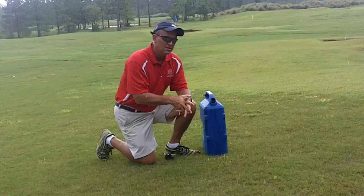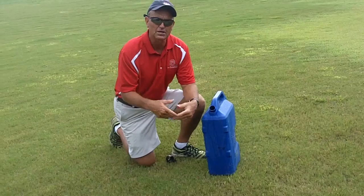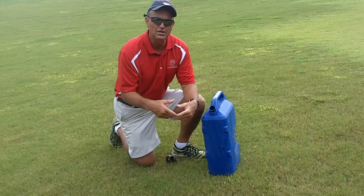Be real careful on bent grass. If you use a high concentration in the hot summer, you can actually scorch it — and even Bermuda sometimes in hot weather if you put too much soap in there. A couple of tablespoons in a gallon of water is plenty strong enough.